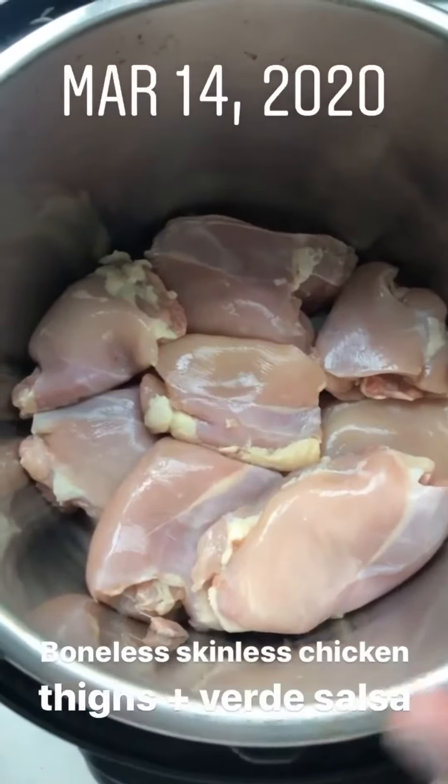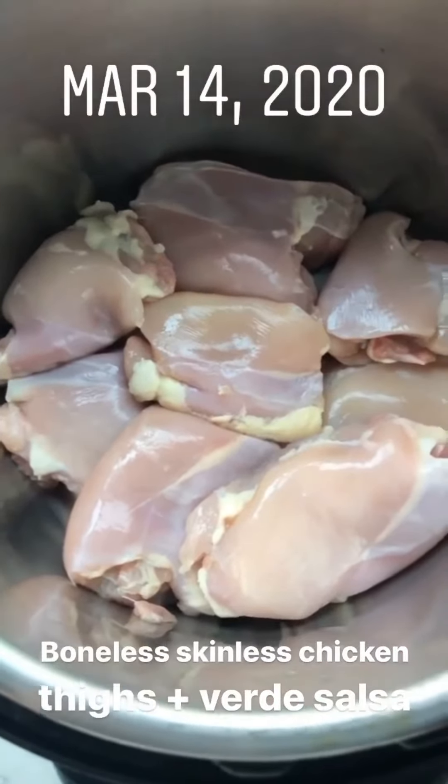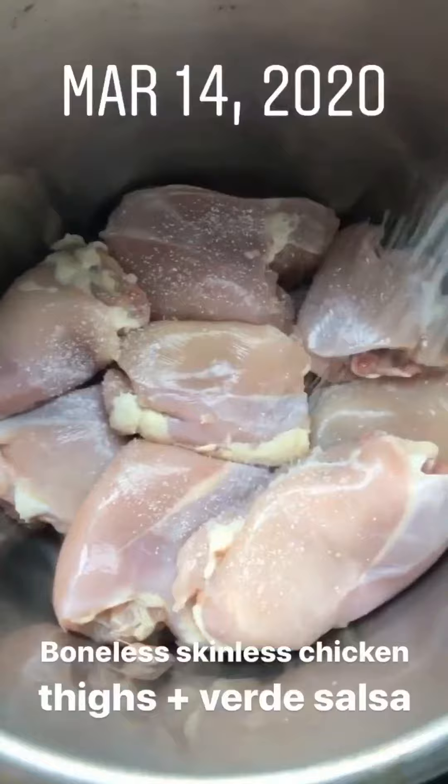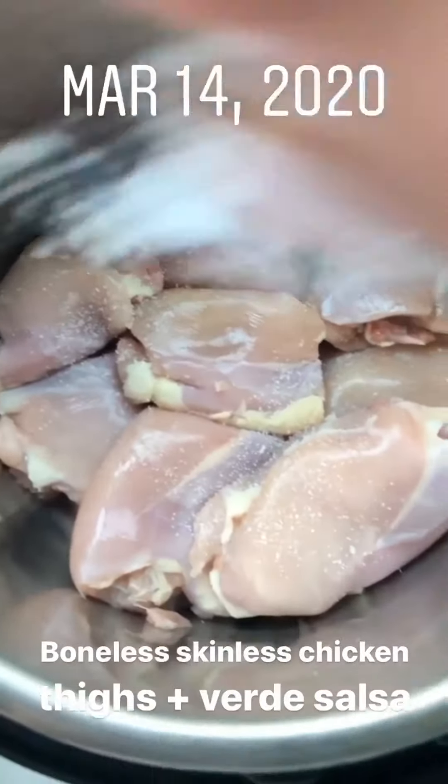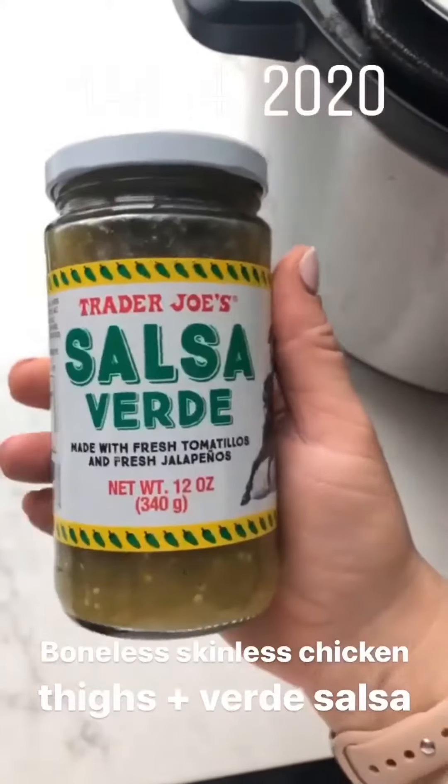In my Instant Pot, I have two pounds of boneless skinless chicken thighs. All I have to do is salt them and then top them with jarred Verde salsa. My favorite one is this one from Trader Joe's.